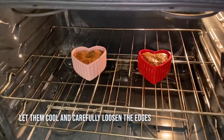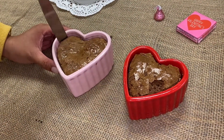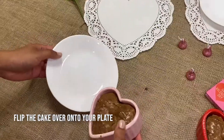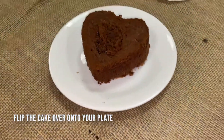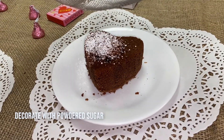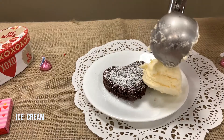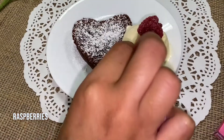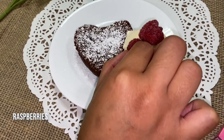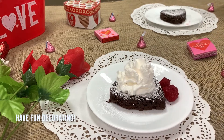When they're done, let them cool and carefully loosen the edges. Then carefully flip the cake over onto your plate. Today we're going to be decorating with powdered sugar, ice cream, and strawberries.